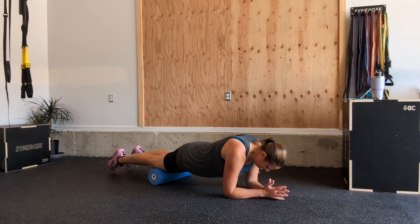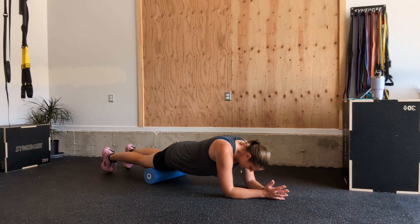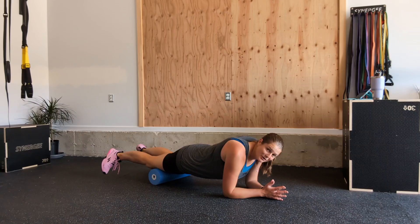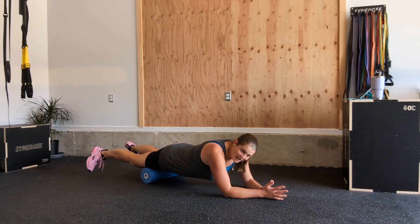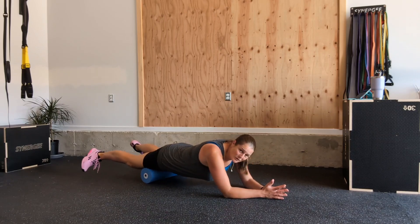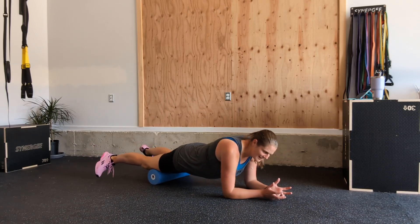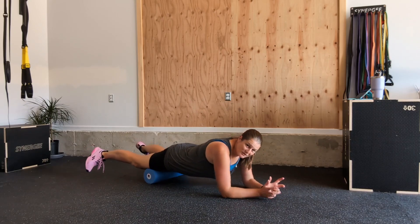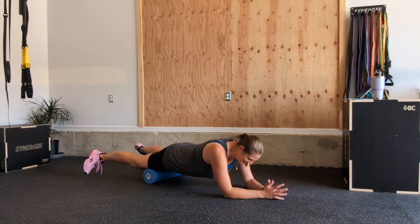Now turn your toes outward, like a duck. That changes it — now you're going to start to hit the inner aspect of your quads. There are four muscle heads to your quads; quad means four. So we're changing up which muscle head we're working here.